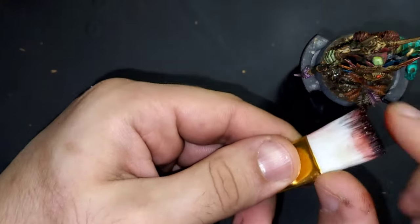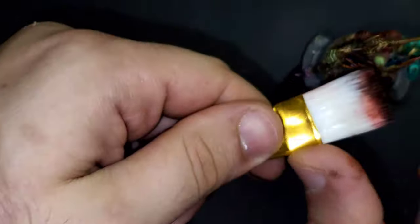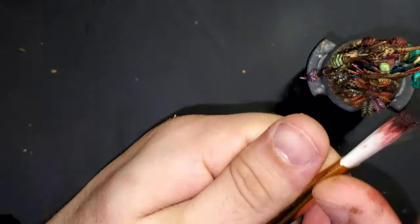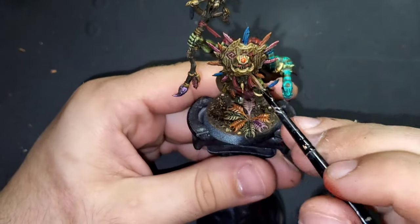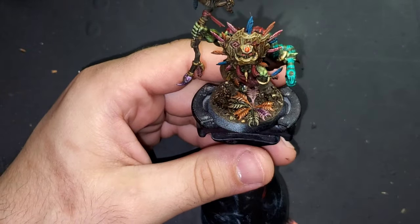For my blood mixture it is Coagulated Blood and True Blood, both from Green Stuff World. Using a stiff bristled brush I'm just going to be flicking this all over the front of the model. Then with a smaller brush and some mineral spirits we're just going to be dragging those blood streaks all the way down the mask.